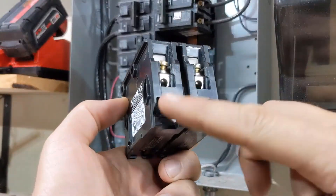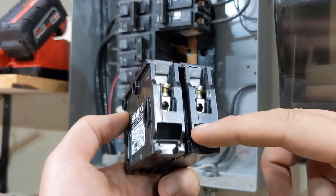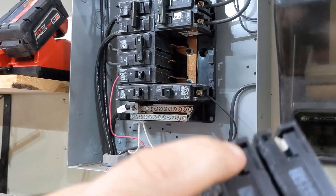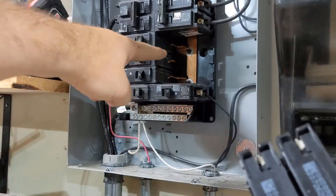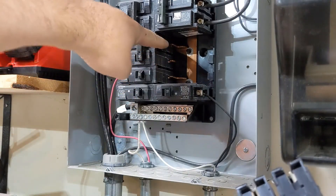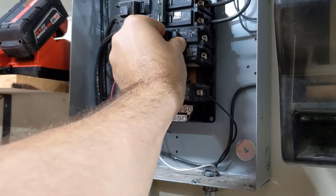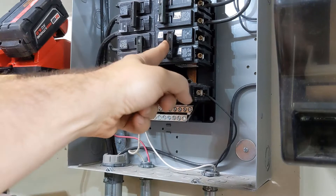The way these circuit breakers work is on one end, it's got little tabs that hook underneath here. Then it has contactors, which go into the back plane circuits here. So we just hook it in and then push it in. And now this is in.